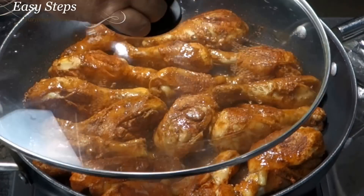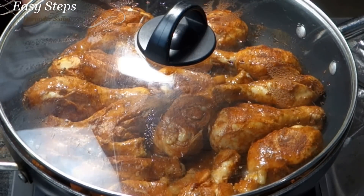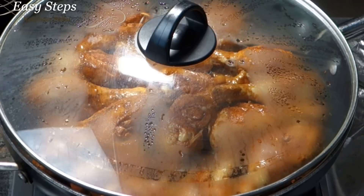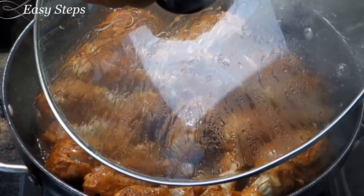After turning them over I'm going to put the lid back again and cook another five minutes. Please keep the gas on medium-high — don't keep it high, otherwise it will all burn. Another five minutes of cooking on this side.